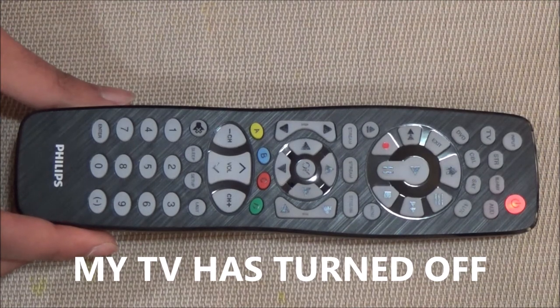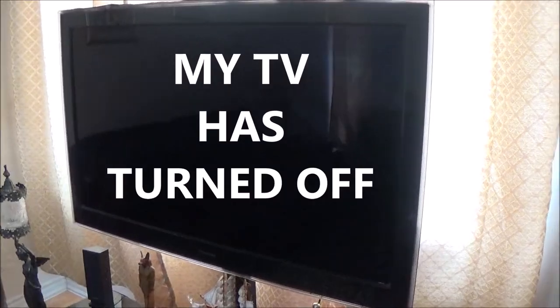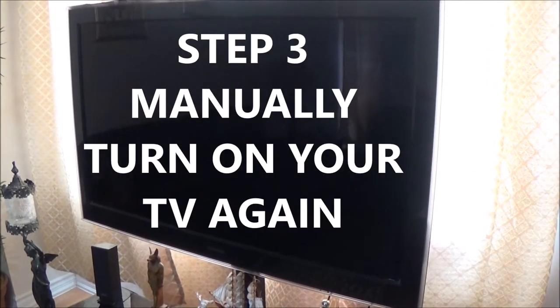My TV has now turned off. Step 3: manually turn on your TV again.